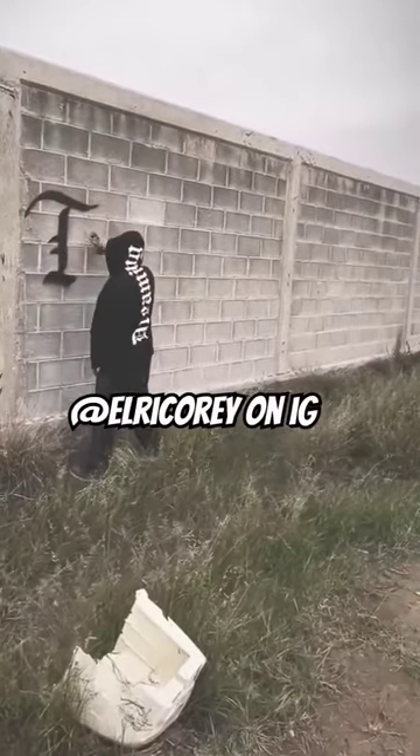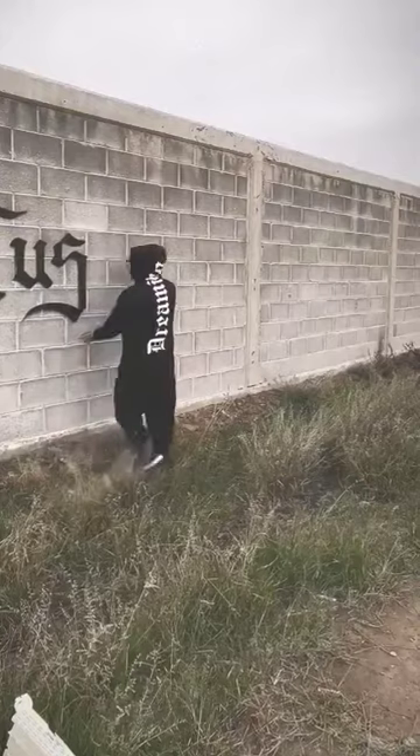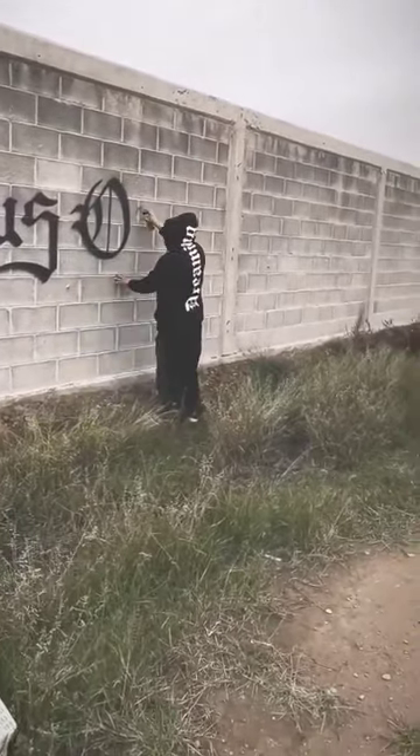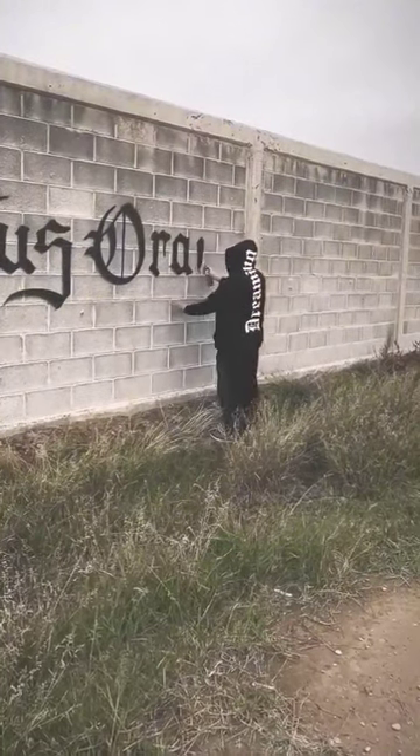What's up guys, in this video you're seeing Elrico Rey, an artist from Mexico. Here he's writing a sentence in Spanish with his typical Cali graffiti style. Write down in the comments if you know what he's writing and the translation in English. I think his skill level is amazing — it looks like a printer.